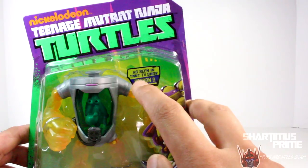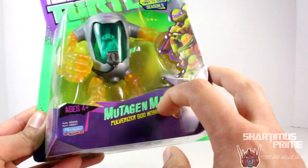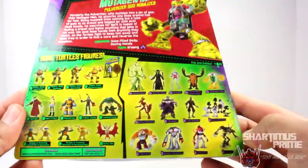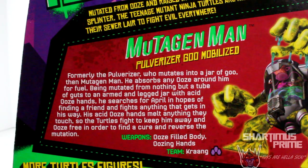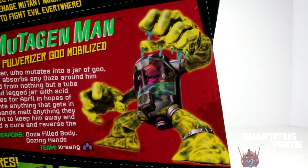Pretty standard packaging, just says 'as seen in TMNT TV show season 2' right there. That's the only real difference. Mutagen Man, ages 4 and up. There's the turtles right there. And then here's the back of the packaging. We have all the other figures that have been released, nothing really new over here. And we do have this bio on Mutagen Man.